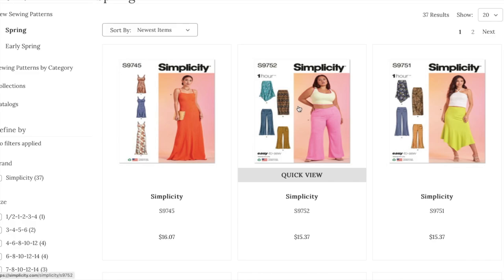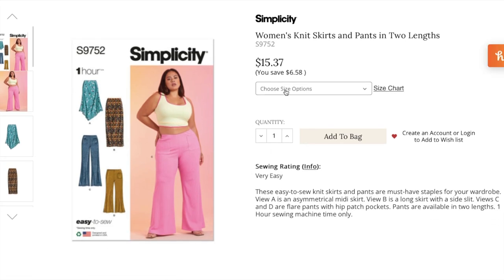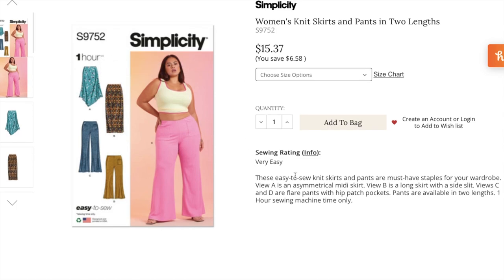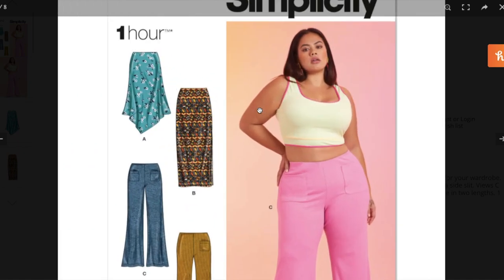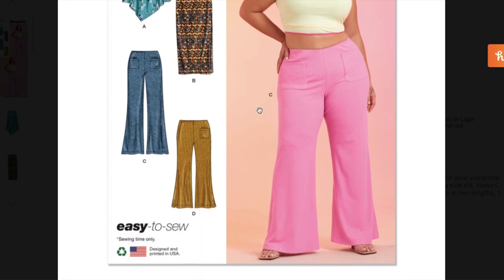Now we've got a skirt and pants pattern — women's knit skirt and pants in two lengths. Sizes 20 to 28 and 30 to 38. This is one of their one-hour patterns — I haven't seen one of these in decades. These are easy-to-sew knit skirts and pants that are must-have wardrobe staples. View A is an asymmetrical midi skirt, View B is a long skirt with side slit, Views C and D are flare pants with hip patch pockets. One hour sewing machine time only.